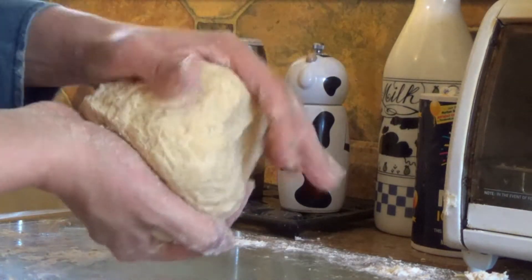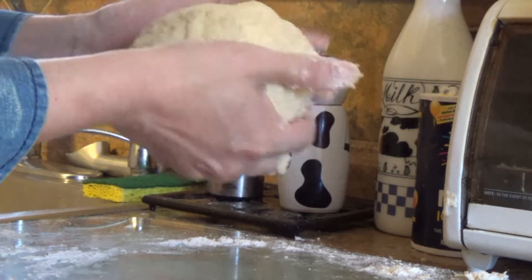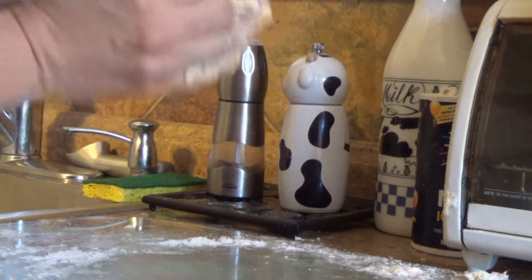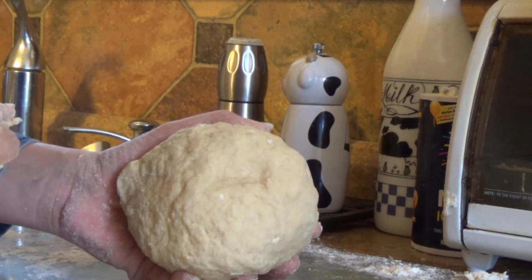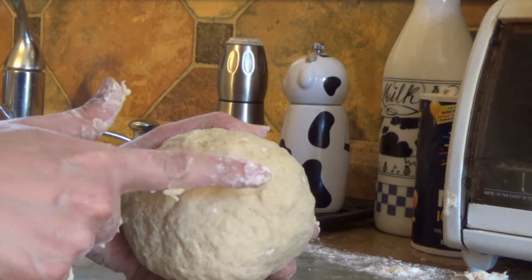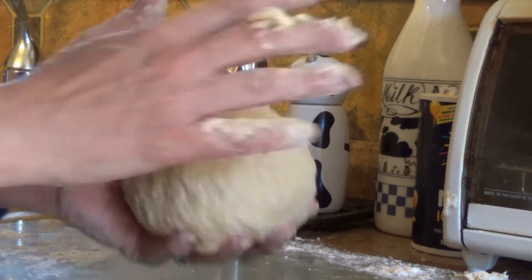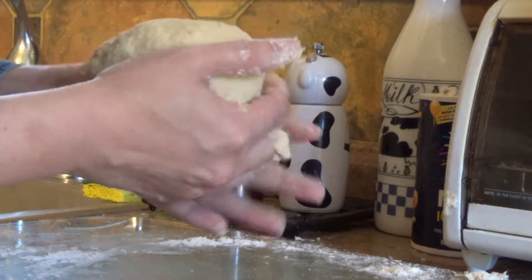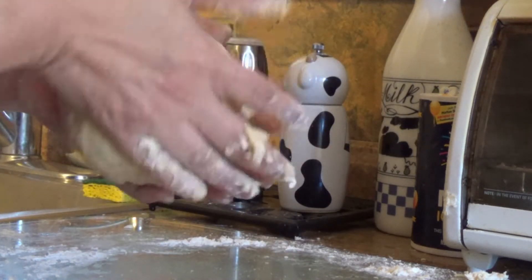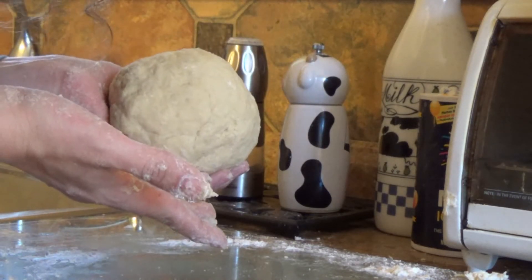It's not sticking to my hands anymore, as you can see. This is pretty good. Here's the true test — stick my finger in. Look at that, it comes right back out and it's bouncing back into shape — like a Tempur-Pedic mattress where you stick your finger in and it springs right back. So what I'm going to do with this ball of raw pasta dough is cover it in saran wrap, let it sit for half an hour, and I'll be back.